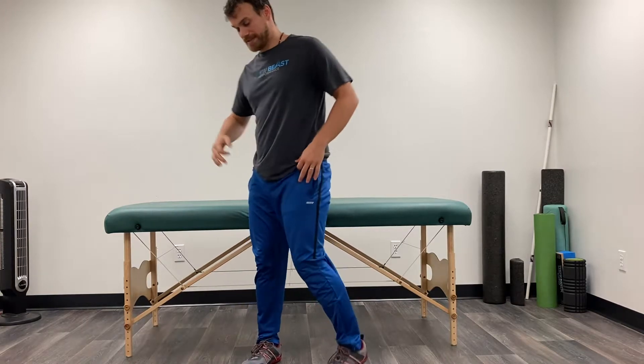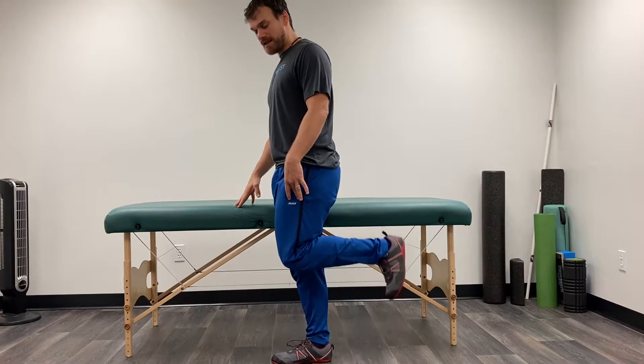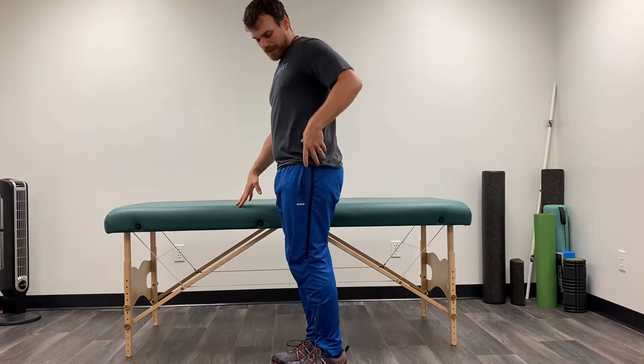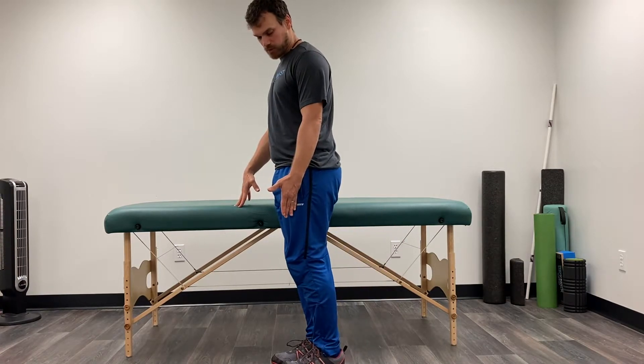One of the exercises we can do to start strengthening the back of the leg and to work on bending the knee better is a standing hamstring curl. All we're going to do is stand up, hold on to something if we need to, and bend that knee, trying to bring the heel towards the butt. The thigh should stay pretty vertical, pointing down towards the ground.